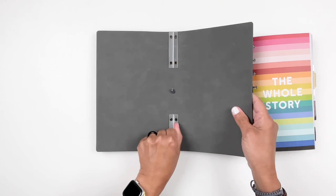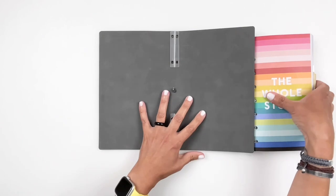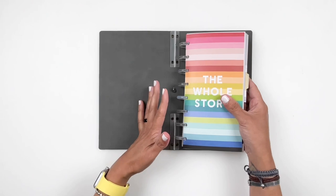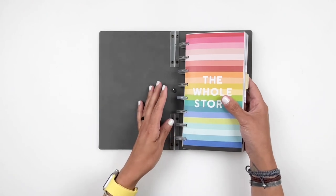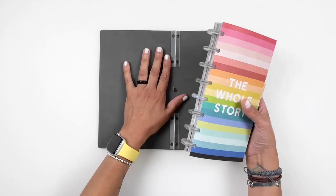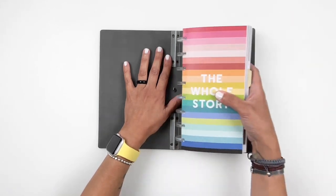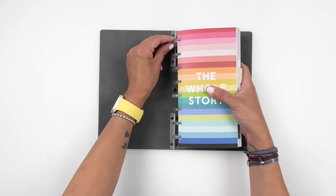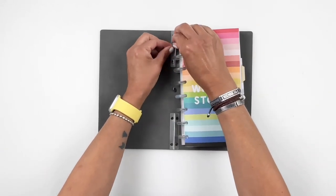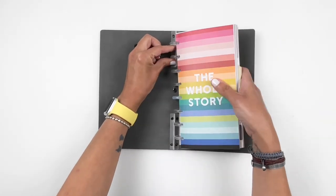They are hard plastic — of course don't be stepping on them or yanking your discs out aggressively — but I was pretty aggressive with them and they held up really really well. As you can see I pulled those out so easily, and look how chunky my traveler's notebook is. Those one-inch discs work really well even with a big chunky notebook, and they snap right back in.